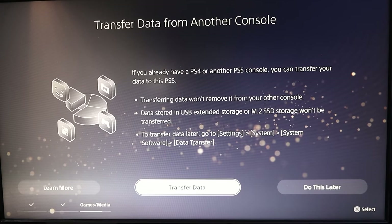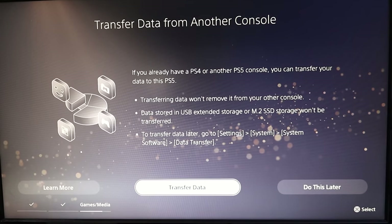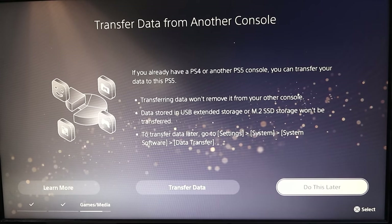It says Transfer Data From Another Console. So if you have an older PS4 or PS5 that you'd like to transfer data from, you can do that. I don't have one to transfer from, so I'm not going to transfer the data — you can also do this later. If you're not going to do that, go ahead and hit Do This Later.